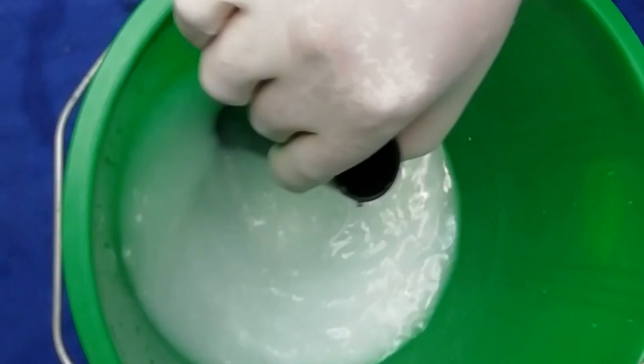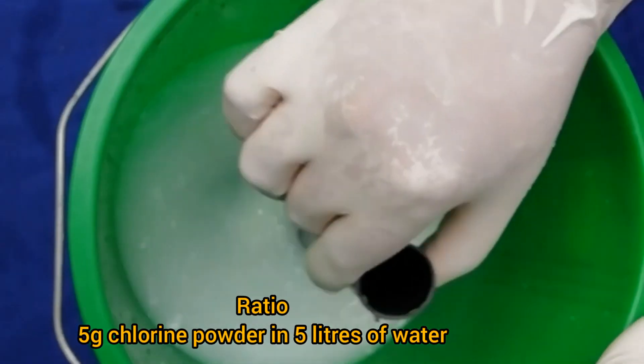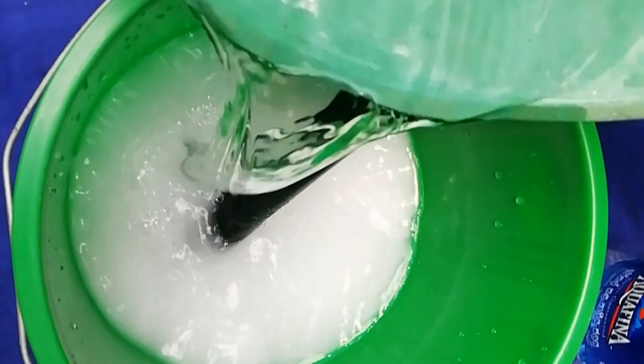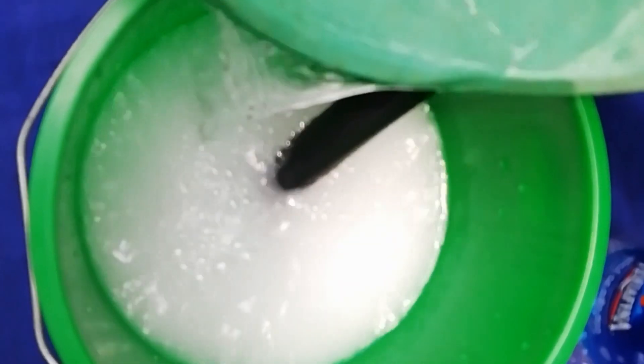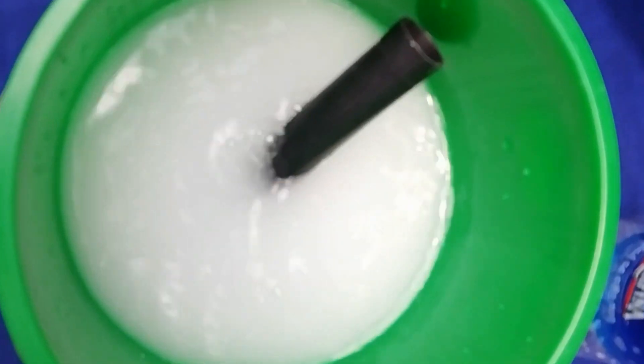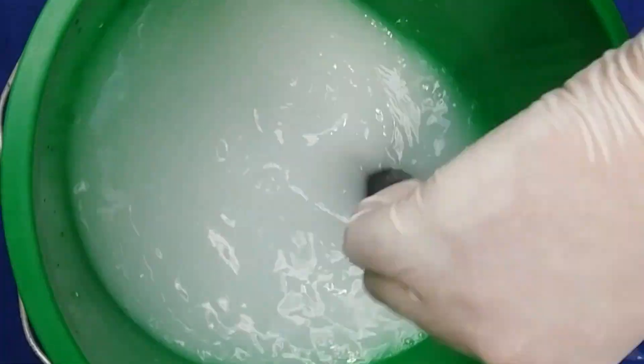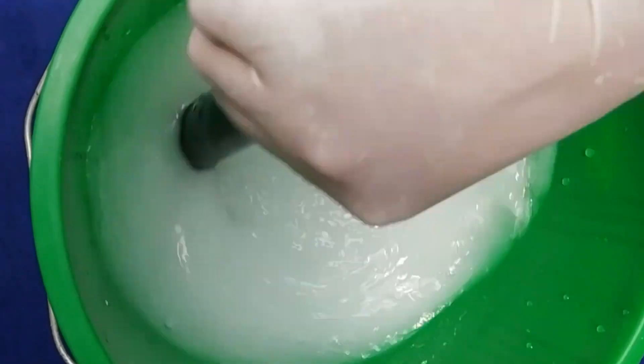We are going to use 1.0L of water for yogurt. We can use 1 gram of yogurt. We can use 1 gram of yogurt for 1 gram. If you want to make sure, you can use yogurt for the same time.